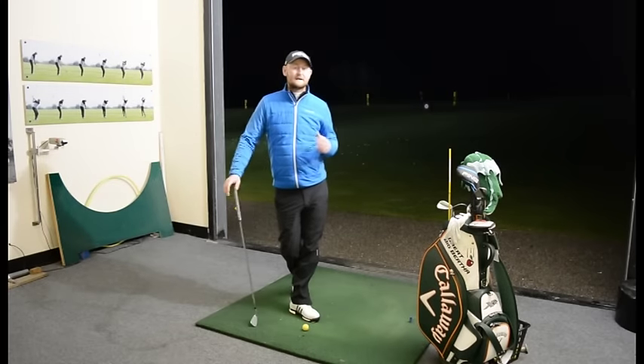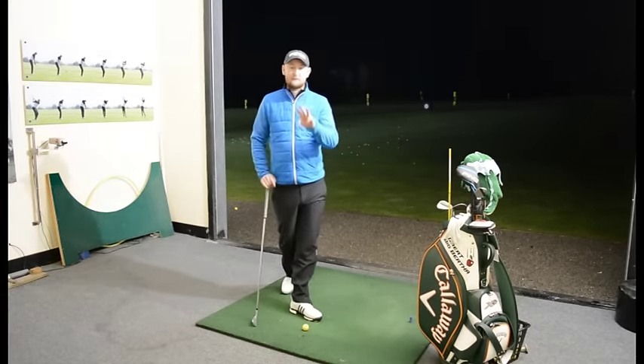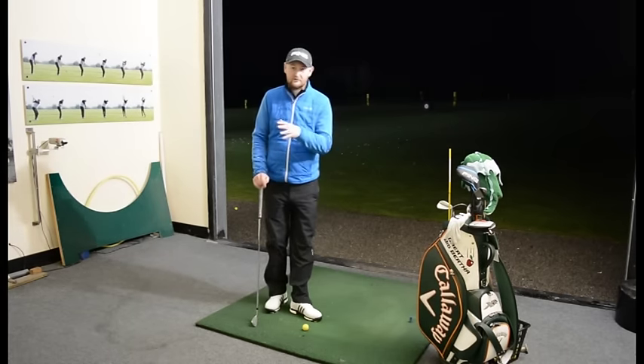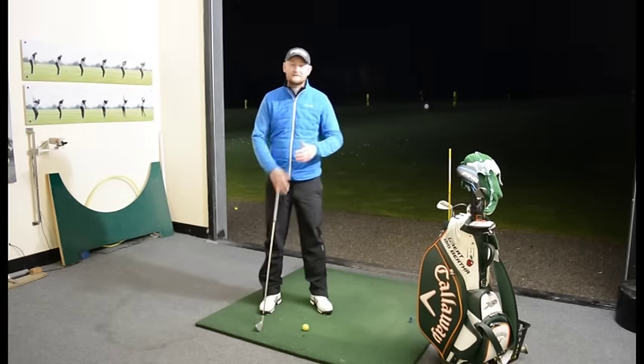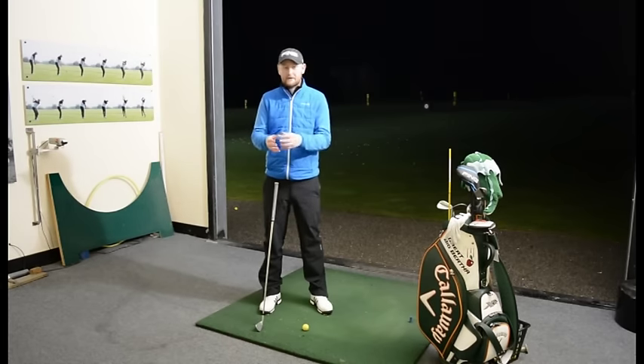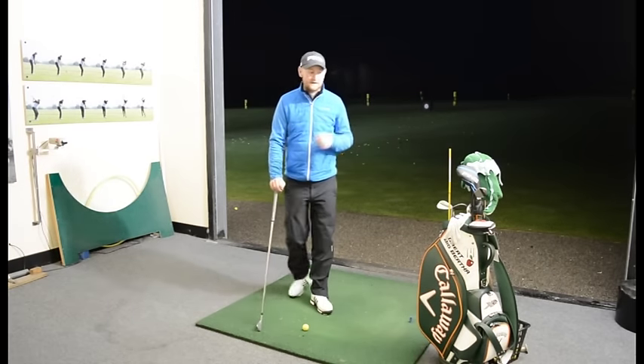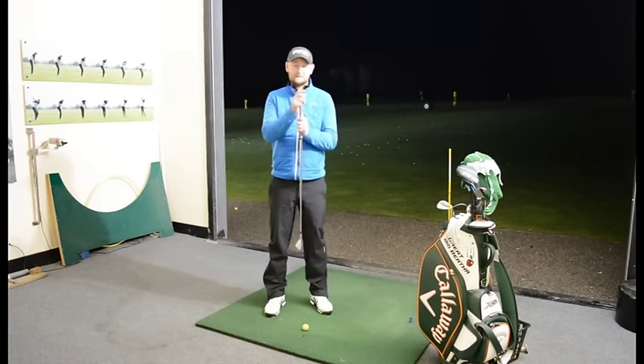So what is it we're actually trying to look for at impact? We're going to discuss three things that I want you to try and notice when you're making your practice swings, doing any range work, or looking at some videos of yourself — things that are going to be good indicators of whether you are getting a better impact position. First, we're going to talk about the golf club, the shaft.